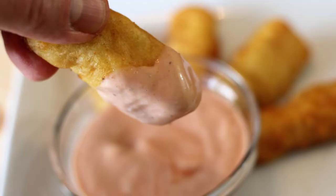Hey everybody and welcome back to It's Only Food with Chef John Pulley. Today we are going to be showing you how to make Zaxby's sauce.